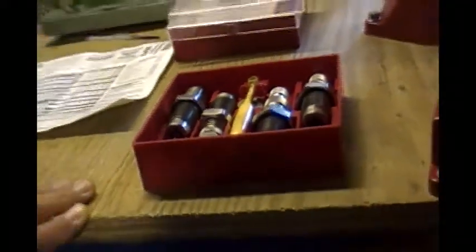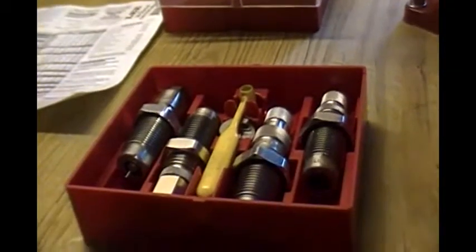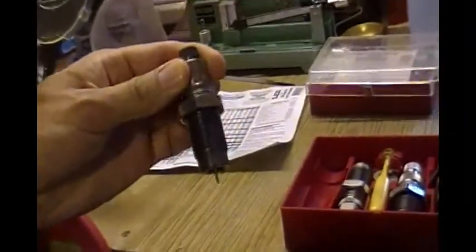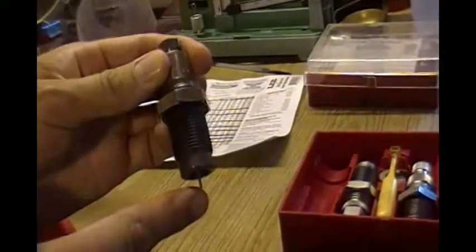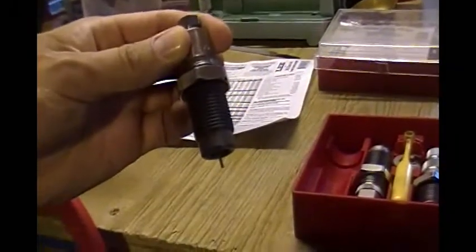Over here we have a set of dies. I happen to be using the Lee Precision dies because they're good and affordable, and they turn out some really fine ammunition. There are four dies — this is what's called their Deluxe Die Set. In any die set you have the following dies. This here is the decapper and resizer die. You see this little decapping pin which pops out your primer, and inside it sizes the case back to its original factory dimensions.